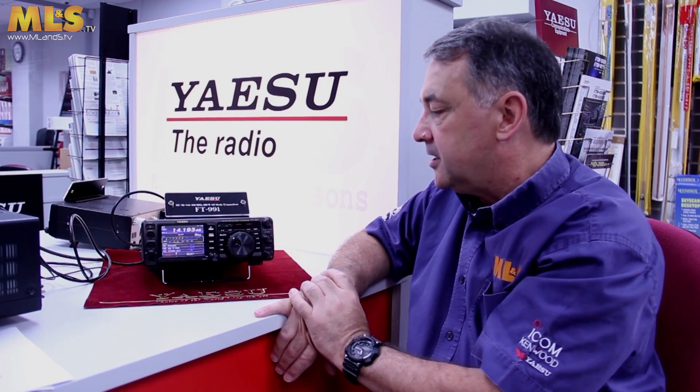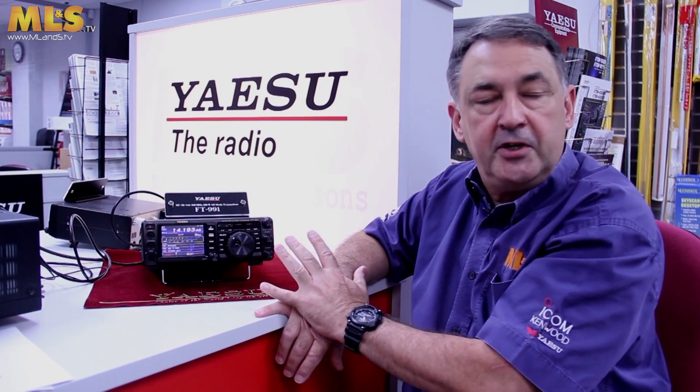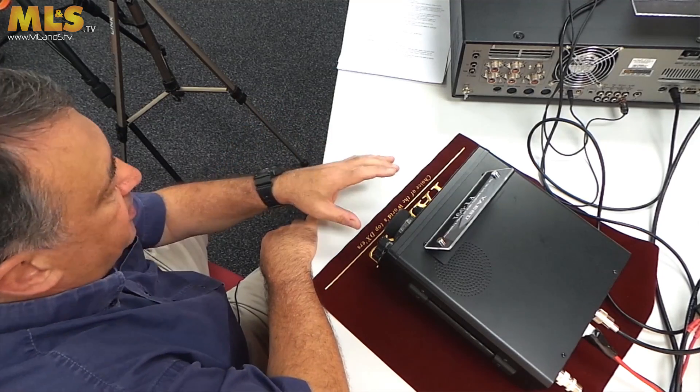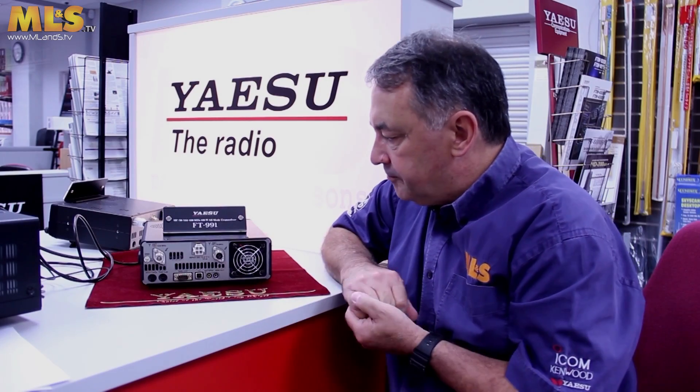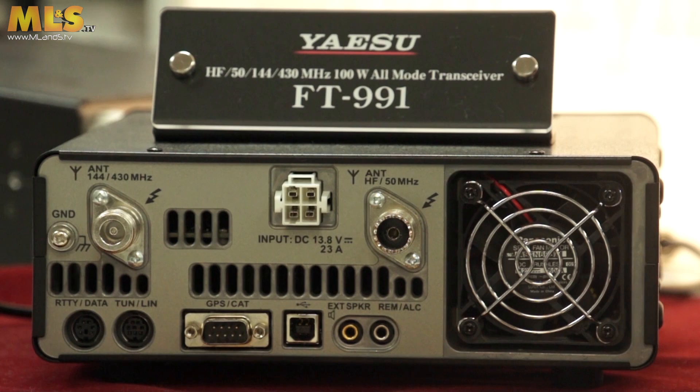That's basically it as far as operating is concerned — it's very, very simple and very easy to use. Now I'm going to show you what's on the back. There's very little on there, so I'll just turn the radio around. This is the back panel — as you can see, it's sparsely populated.